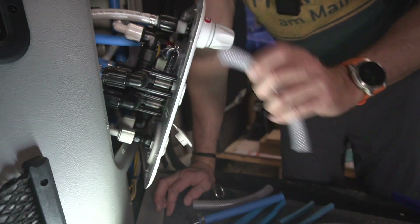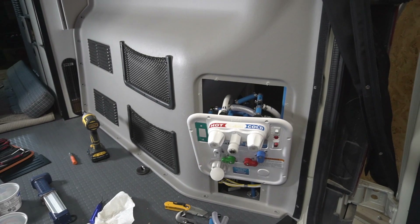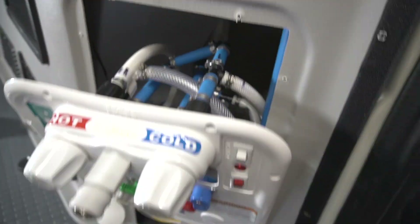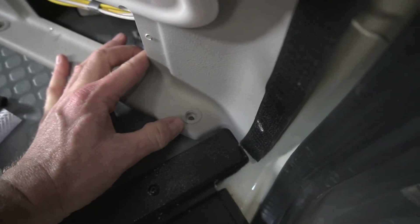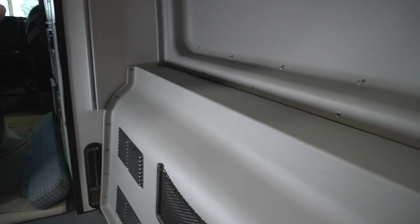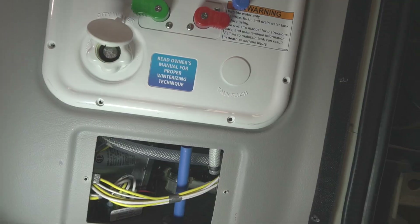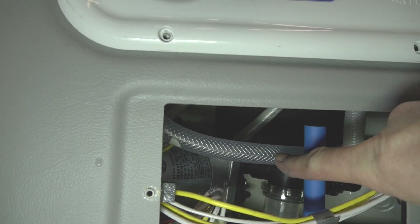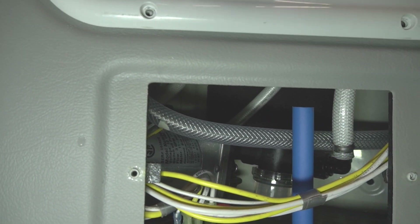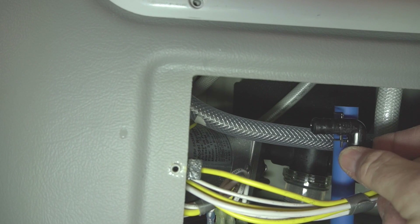I should be able to do the final assembly from the access points and screw the panel back in place with all the screws at the bottom and at the top. This is the last connection I need to make — this vinyl tube needs to be connected to this blue pipe. I'm going to put an elbow in here and then it should slide right on and I can crimp it down. I have to cut both pieces a little shorter.